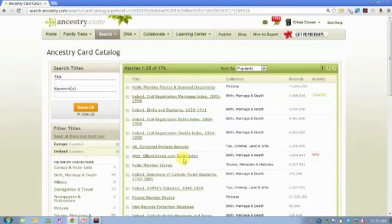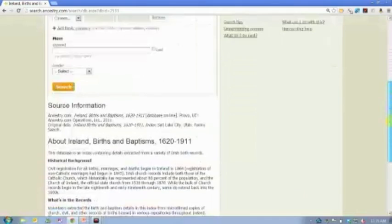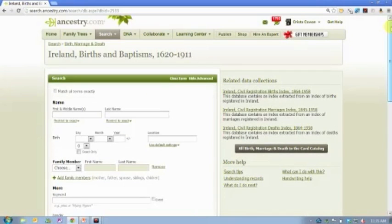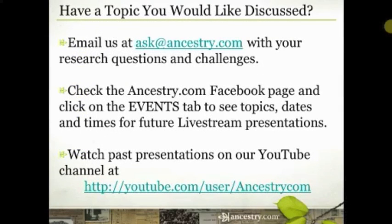Here's what I'd like you to do: get to this list of 176 databases and just look through them. Maybe click on one or two that look interesting. Don't do any searches, but scroll down and read what we call the database descriptions so you can start to get familiar with the kind of records that exist. Once you've done that, write down one or two questions that come up about Irish records in particular. With those questions in hand, come back and join me on Thursday where we will be talking about those Irish records and hopefully your question will be answered.